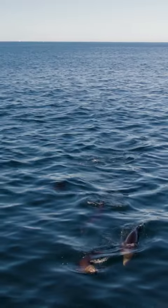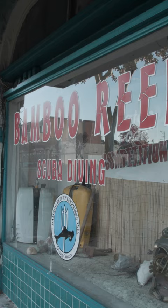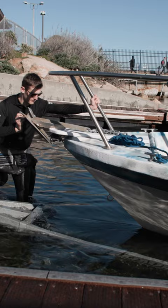We are out here in beautiful Monterey Bay at an Outer Chase Reef. We are going to go on a boat to do a dive to test out the Apple Watch Ultra and the Oceanic Plus app.